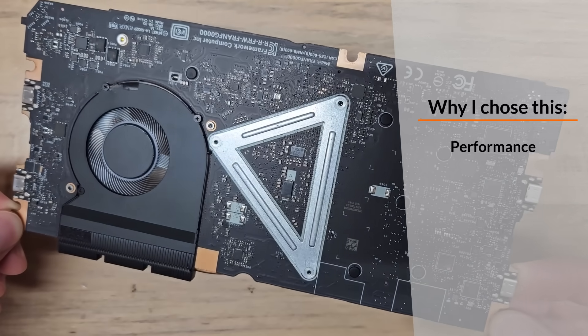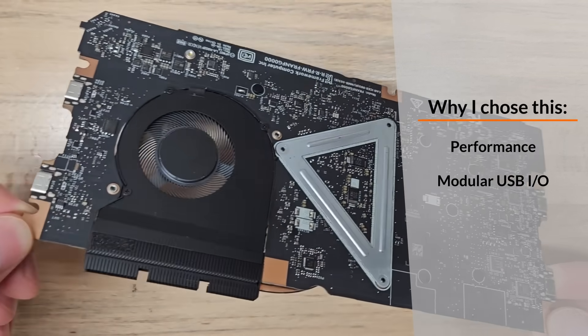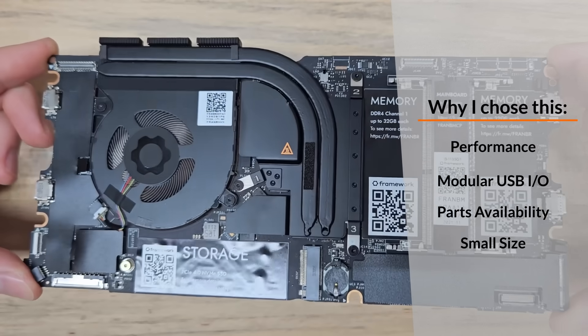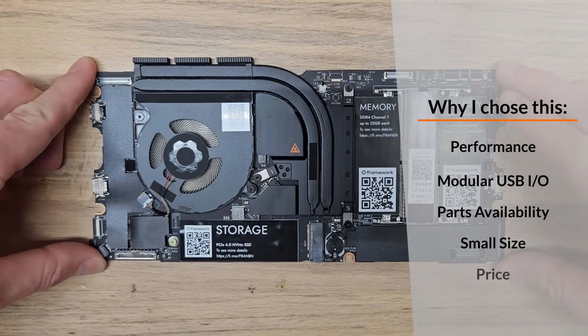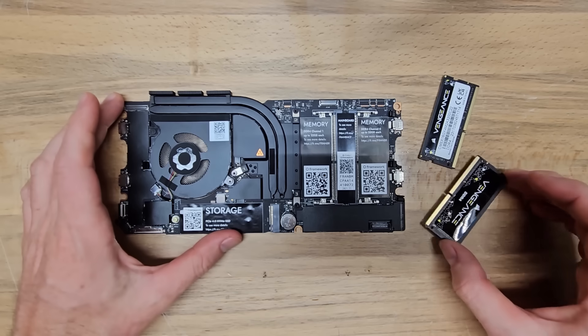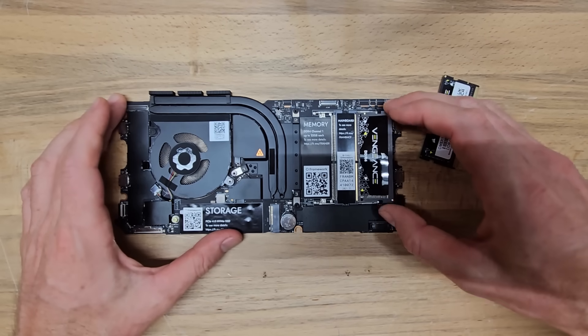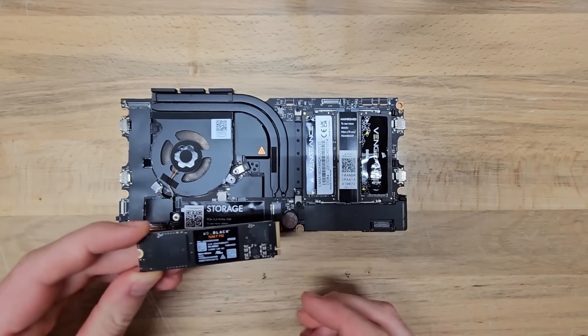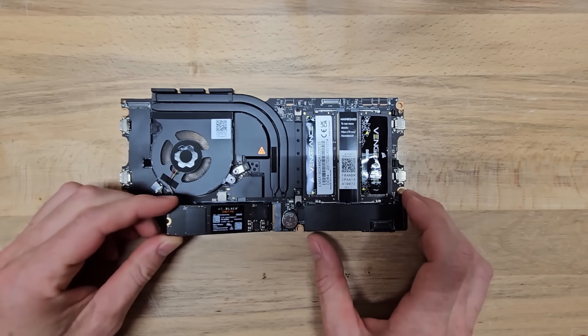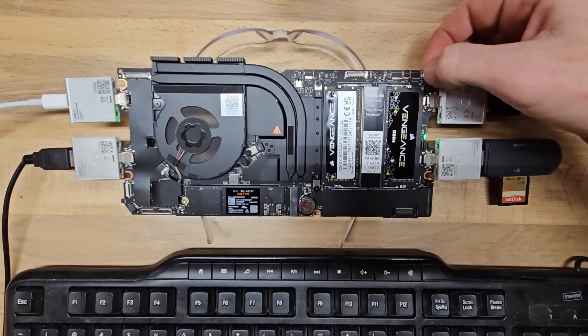Here's why I picked Framework: pretty good performance, modular USB-C based IO, and the company sells all parts individually. The motherboard is really thin and small, making it easy to fit into a case, and I got one secondhand on eBay for a good deal. I also grabbed one of their batteries since it was literally made for this system. I went with 16GB of RAM and a 500GB Western Digital Black SSD, booted the system up, and installed Windows to confirm everything worked together.